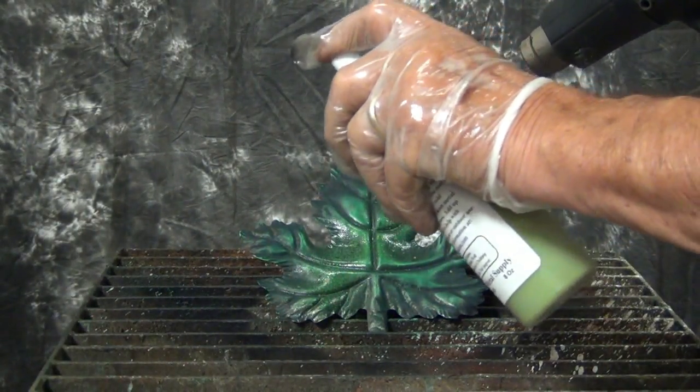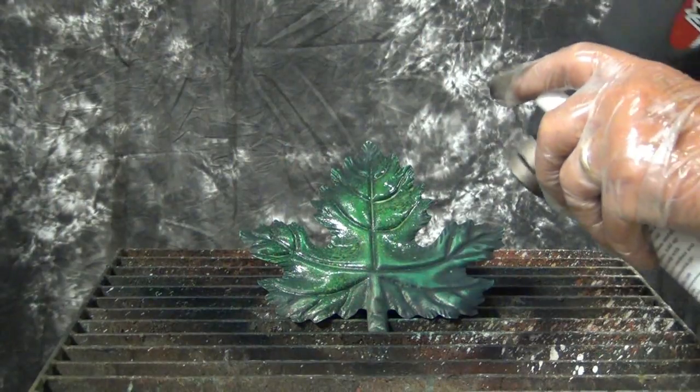It works on metal, works on wood, works on clay, works on stone, works on concrete — pretty much on everything.